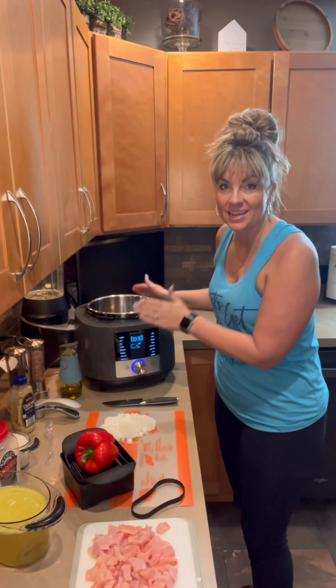Hi friends, Casey in the kitchen. Let's make some cheddar broccoli risotto. We're going to make this today in our electric pressure cooker called the multi cooker.